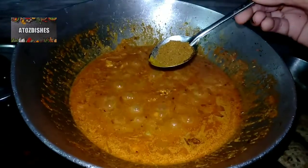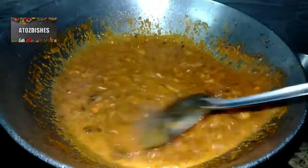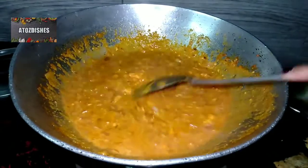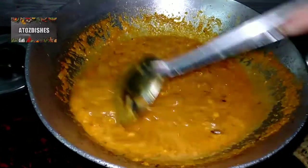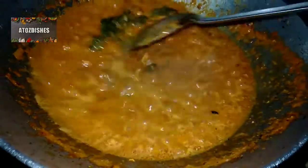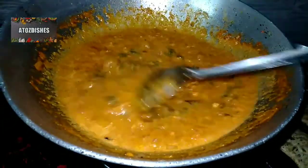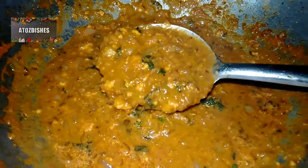After adding the cream, mix it well and cook for 5-7 minutes. You can see that our gravy is ready — look at the beautiful color. We add a little salt and mix again. Our gravy is ready.